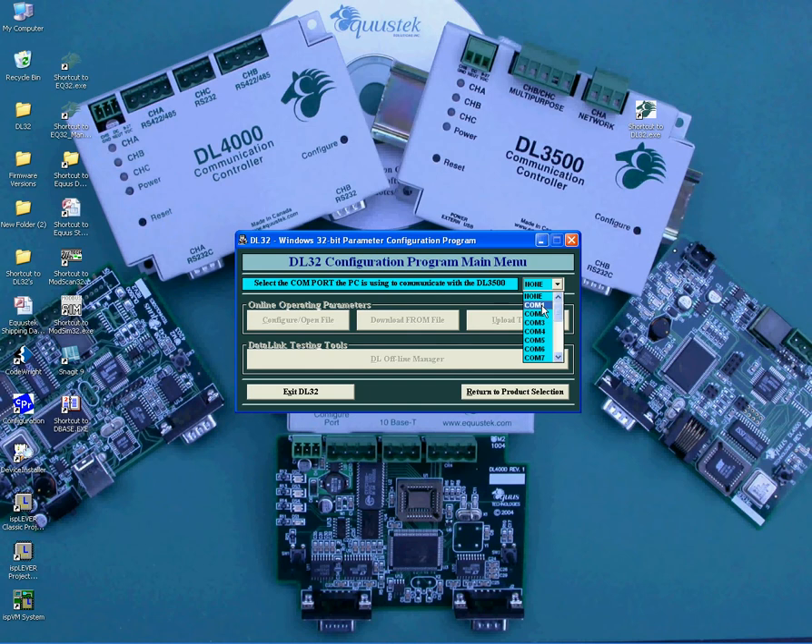One thing to check before configuring the DL3500 is to verify that you have the latest firmware version installed on your unit. To do that, click on the DL Offline Manager button.